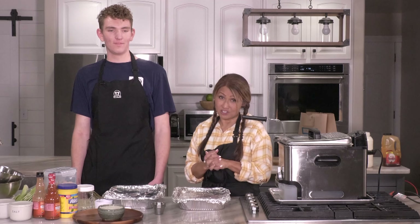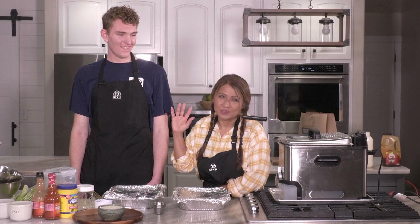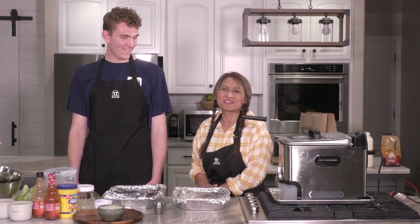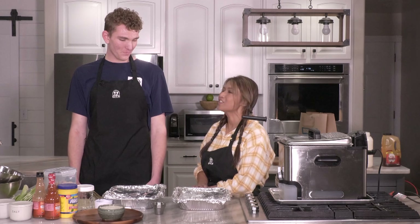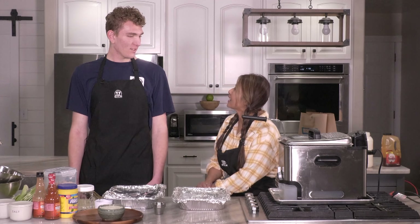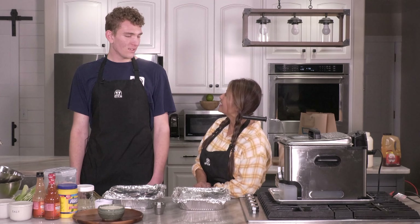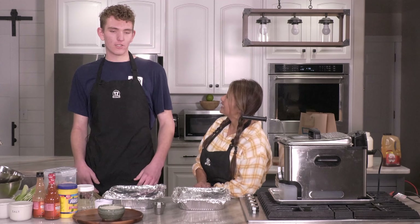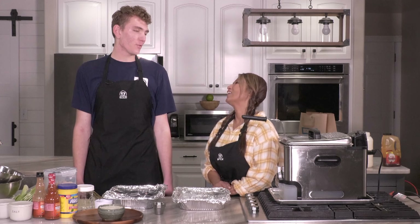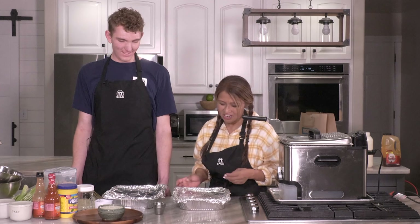Welcome everyone to Cooking Made Easy with June! Do you know who I have here? You can't miss him, he's so tall. This is Robert Evans, and your dad was on another episode. Tell me how tall you are. Six foot seven. Six seven! When most people ask me that question I just say 'too tall' just to avoid the conversation. Not too tall. Never too tall.